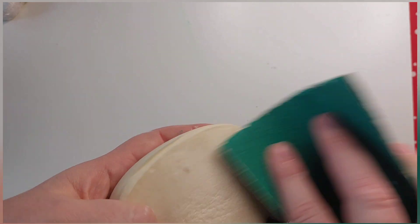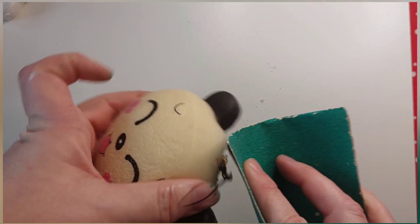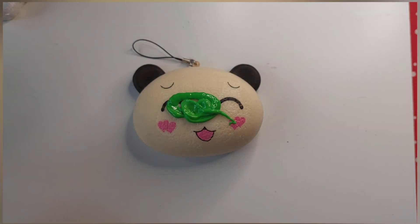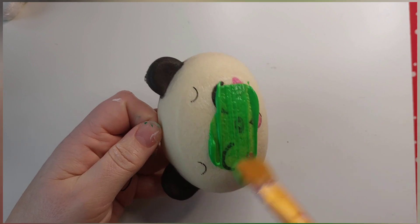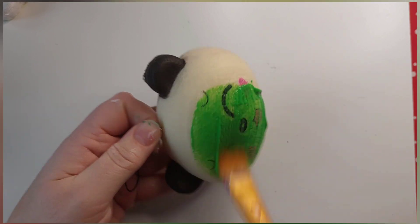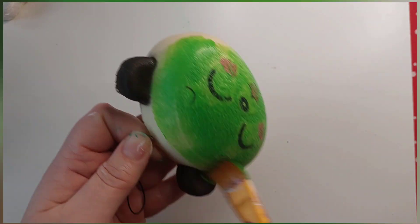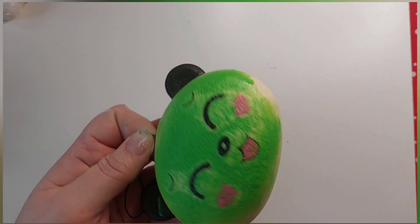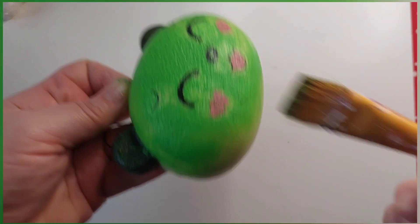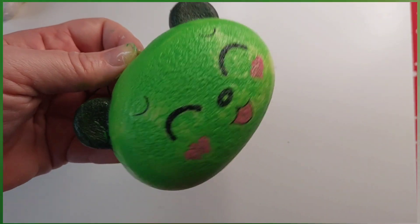So first of all, as always, give the squishy a sanding to help the paint stick to it. I'm starting with a base coat. I would normally use white but because it's going to be a green frog I thought green would be fine. What you'll notice is that the squishy is so porous it's actually soaking up the paint, so the base coat is basically doing all the hard work so the real colour won't need as many layers.